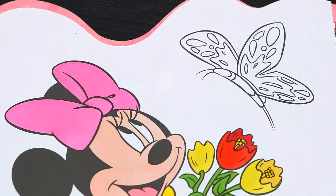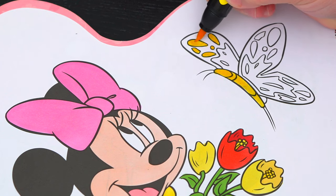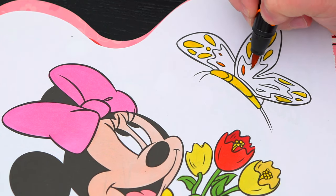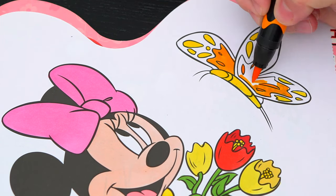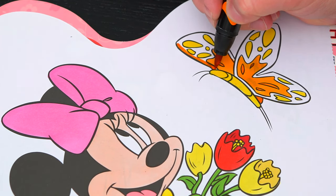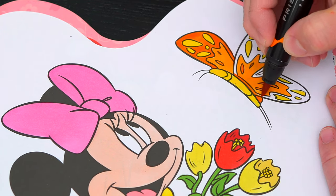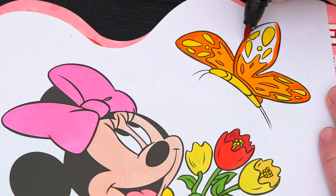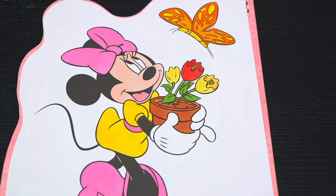Next, let's color in this butterfly up here yellow and orange. And lastly, let's color in the rest of the background light purple.